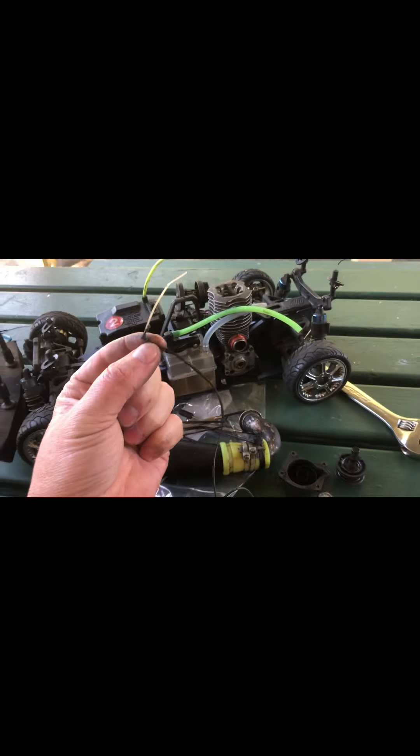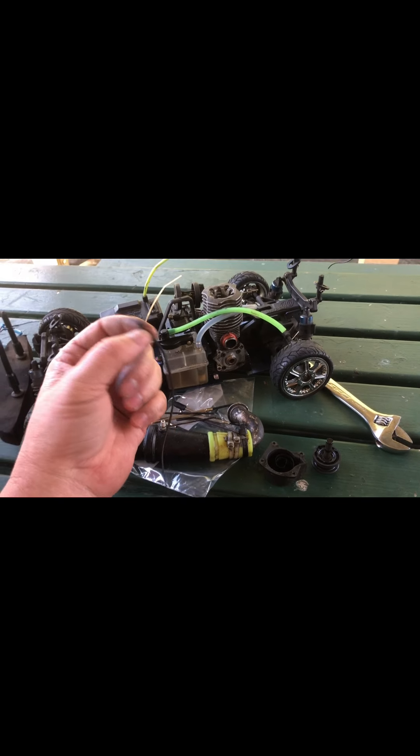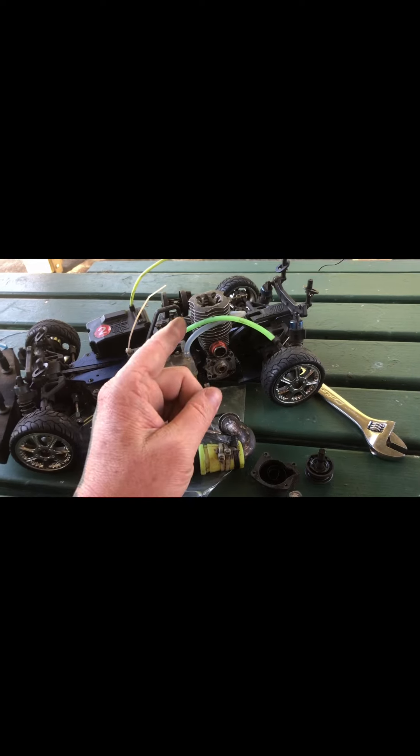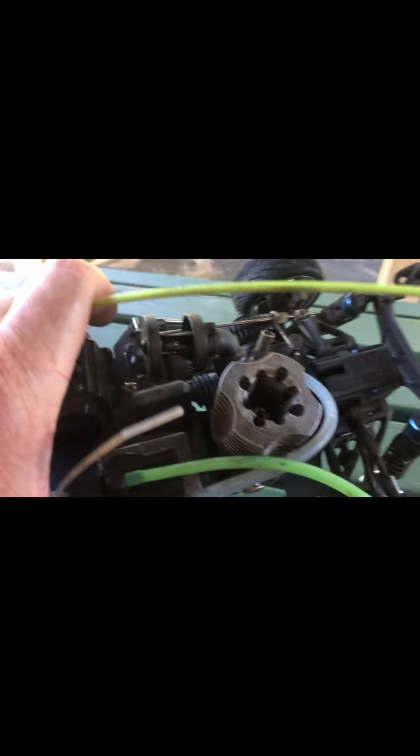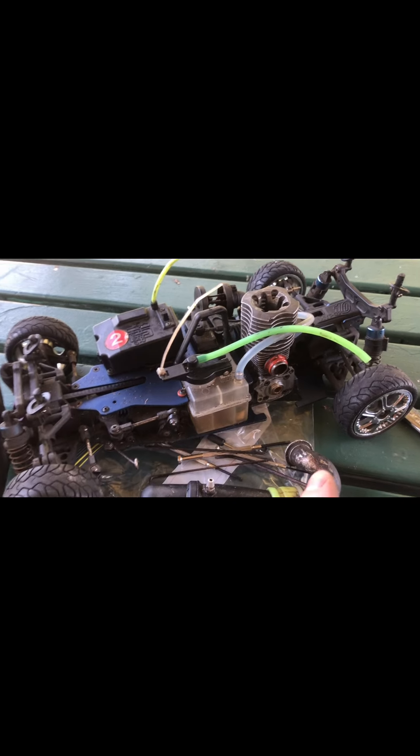Please tell me in the comments down below how I can put this thing back together. On another note, I've come to the conclusion — see in there? Let's call that a glow plug.